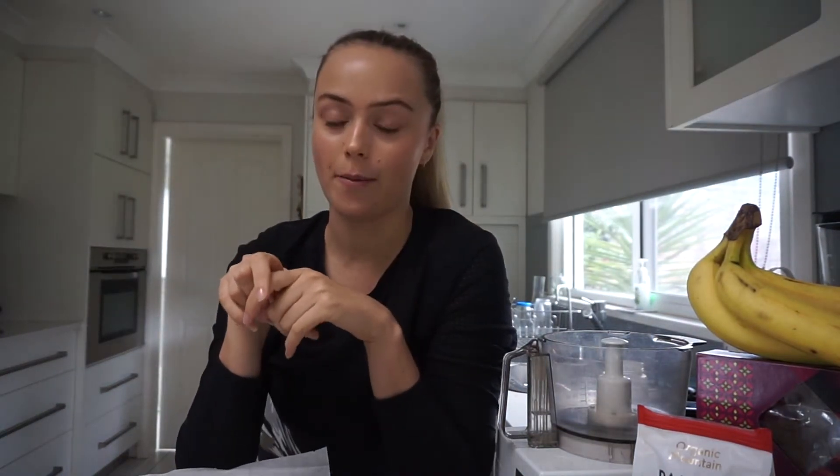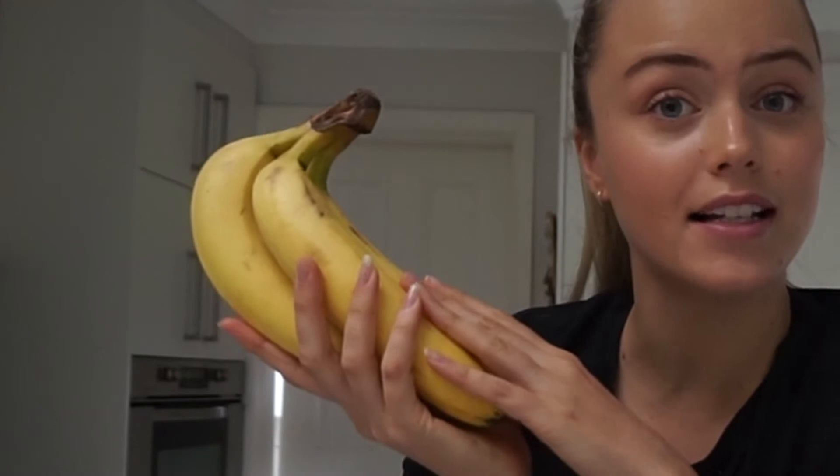Hi guys! Now there is one thing I want you to know about me — I absolutely cannot stand these guys. I don't like the taste of bananas, I don't like the texture, I hate the smell. So this is a bit of a struggle for me.